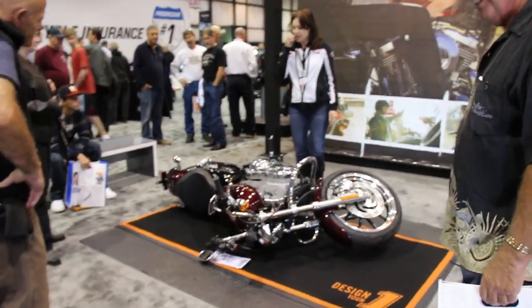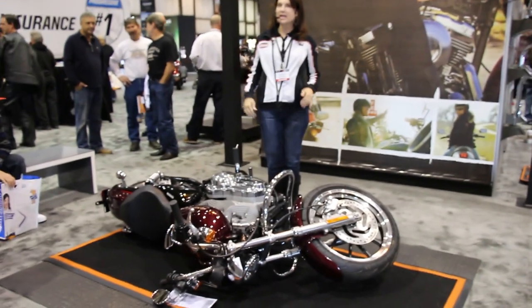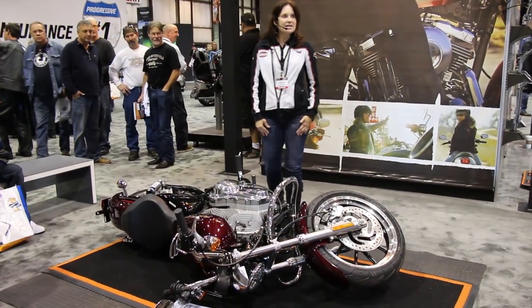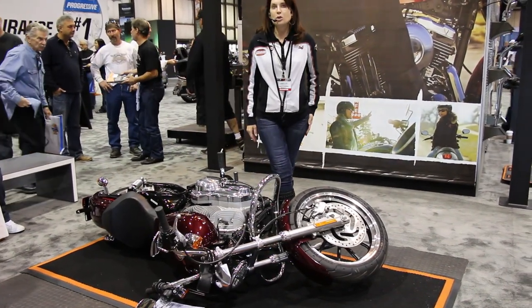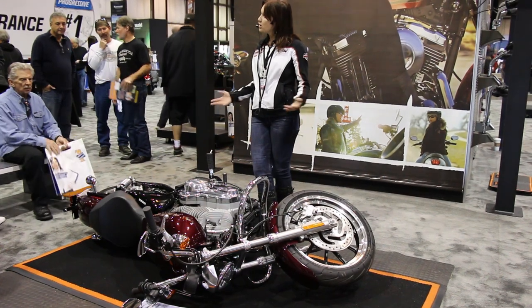I'm going to do a quick demonstration of how to safely pick up a motorcycle. This is really good for ladies because I'll be using the muscles in my legs to pick up this bike. It doesn't matter what you ride — you can pick up the Ultra Classic using this technique. It works with all bikes.